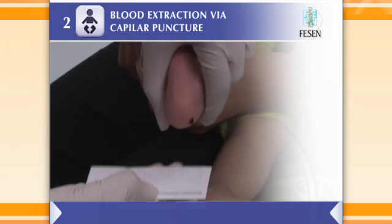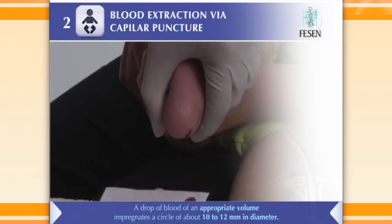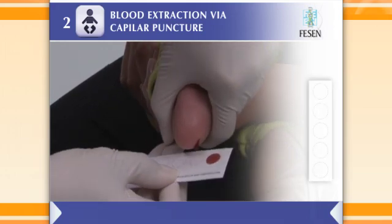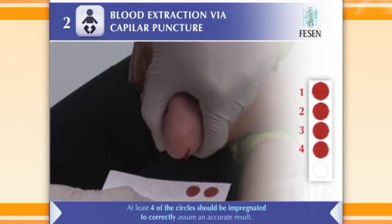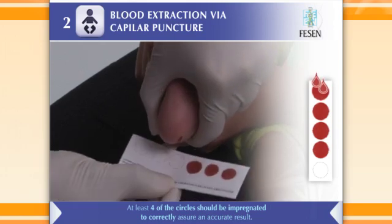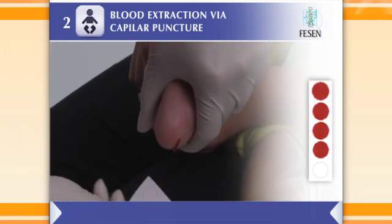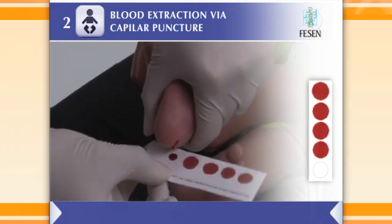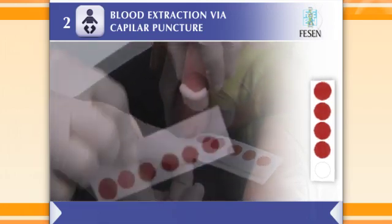Allow the drop of blood to touch slightly the filter paper and to spread on it. Repeat the procedure to fill the remaining unfilled circles. Do not overfill the paper by applying more than one drop of blood per circle. Ensure that the drop of blood absorbs uniformly onto the filter paper and that it appears on the side opposite from where the drop was applied.